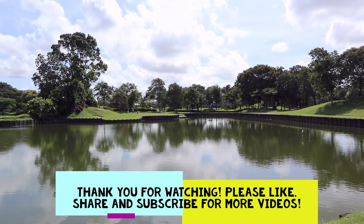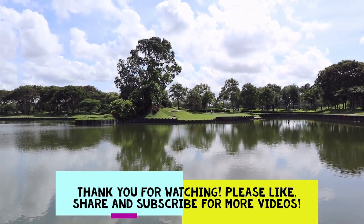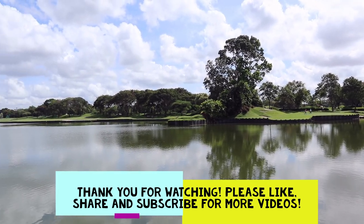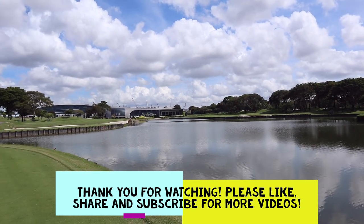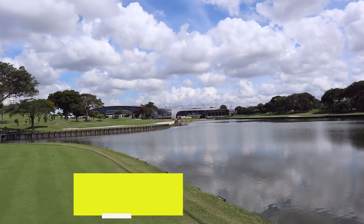Thank you for watching. I hope you've enjoyed watching this round as much as I've played it. It was a rollercoaster round but it was really fun. I look forward to seeing you guys in the next course vlog. Bye-bye.